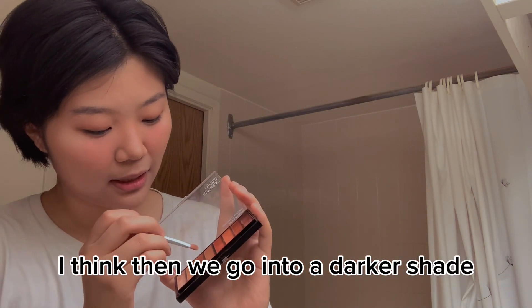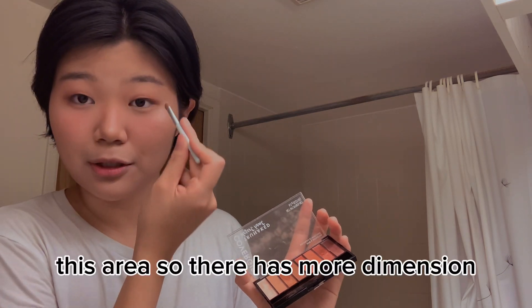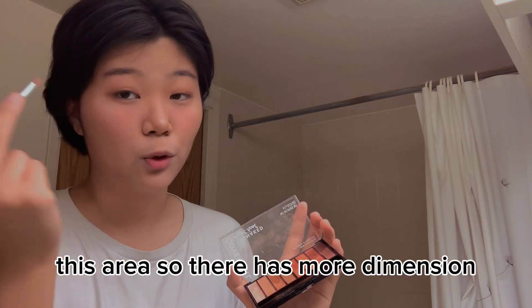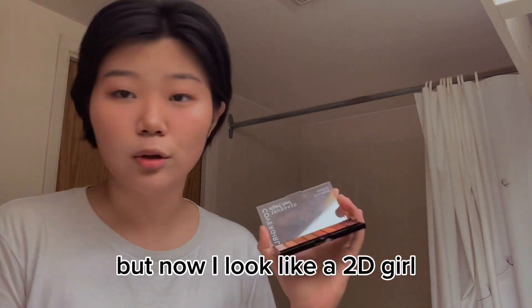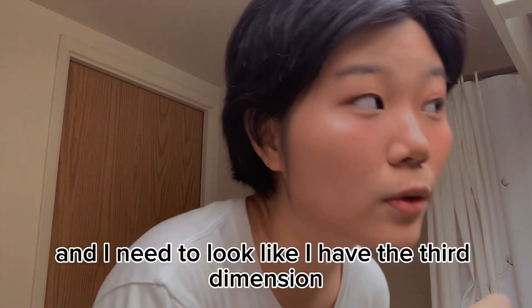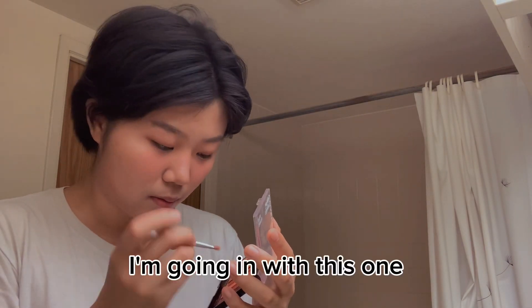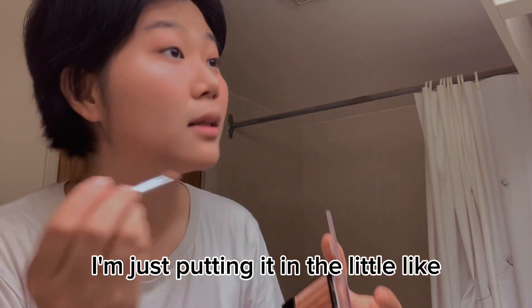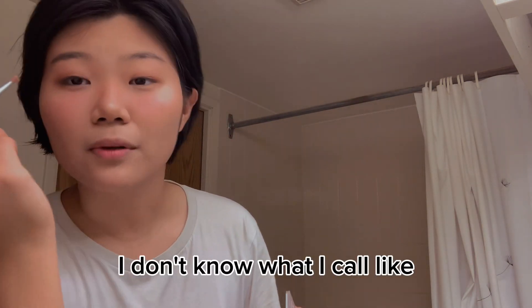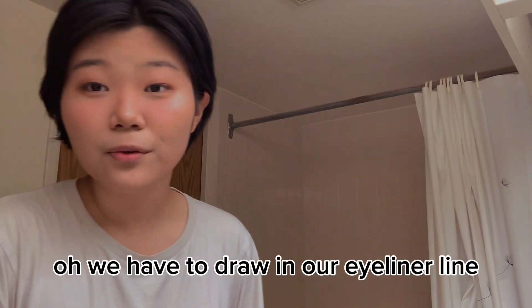I don't get how people do one eye completely and then go in with the other — that is so scary, that's how you get asymmetrical eyes. It's so hard to tell whether or not I'm doing anything correct — I think this is a reflection of how I feel about everything else in my life. Now that we have our little eyeshadow base set, I think we go into a darker shade and just deepen this area so it has more dimension and looks 3D, because right now I look like a 2D girl.